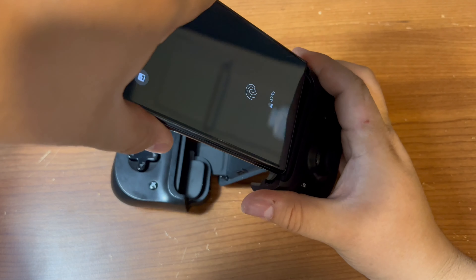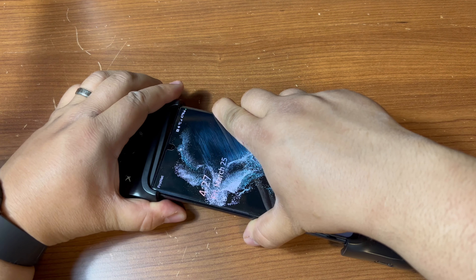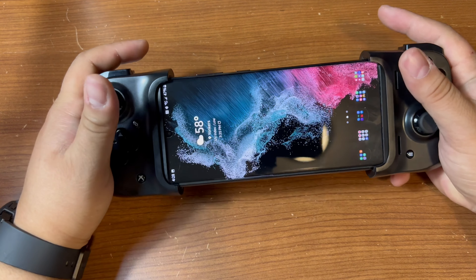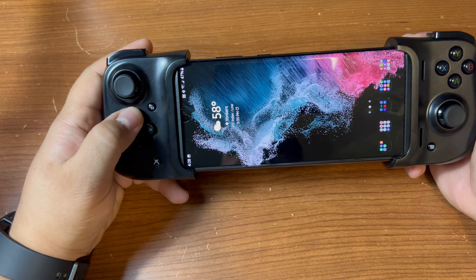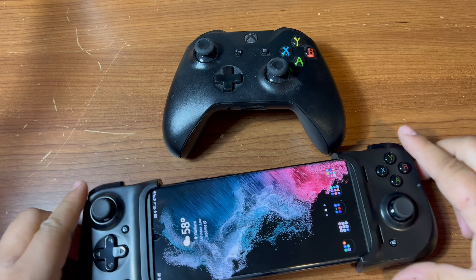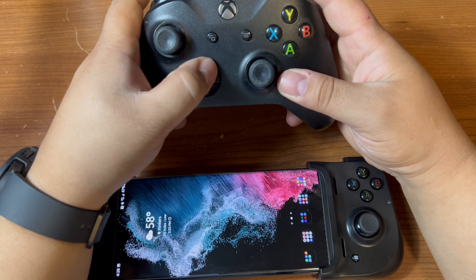Let's go with the charging port first — there we go — and then it expands. So yeah, 6.7 inches is the limit. Sorry, Bixby is always listening. The D-pad feels a little stiff, but it's a non-issue. Matter of fact, let me compare it to an actual Xbox controller, because it has the same layout and same buttons, just not as bright.